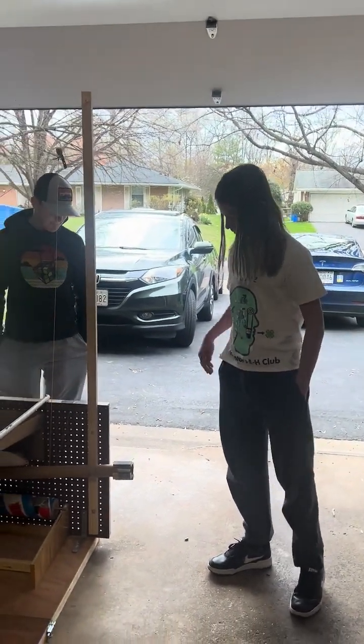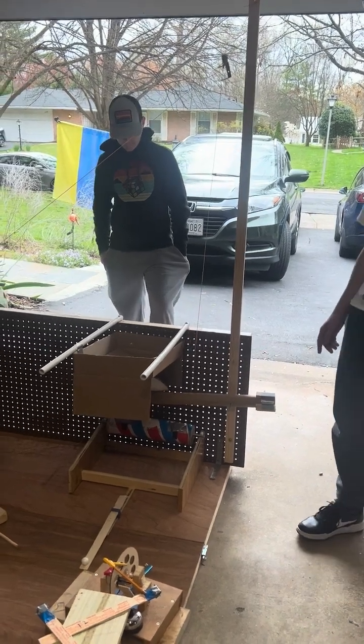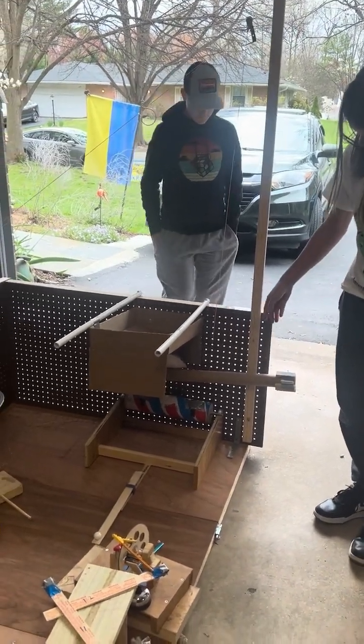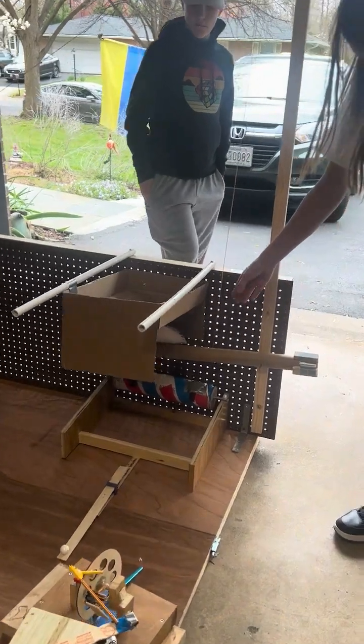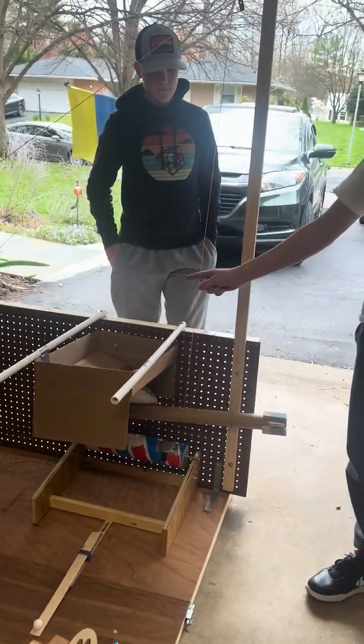My favorite part of this machine is this catapult here. So the first thing that happens for this catapult is this rolling pin — it rolls down, hits the lever, and that launches the ball up into the cardboard box.